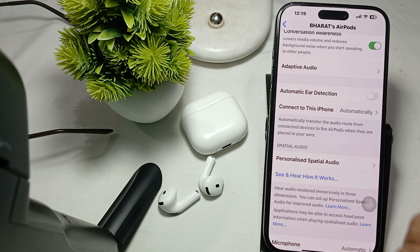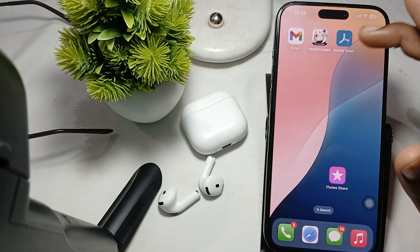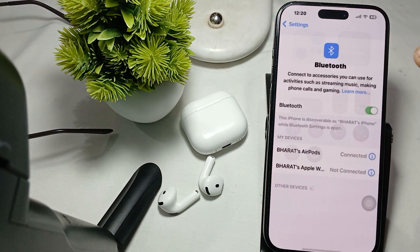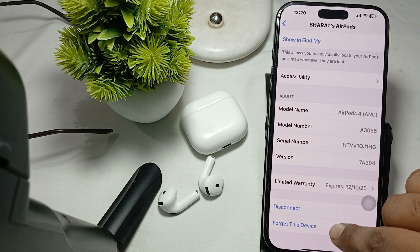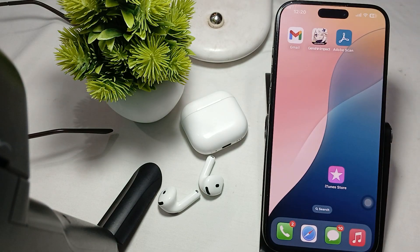The last thing to try is to forget and reconnect your earbuds. Close the case, then go to Bluetooth settings, tap the icon button, scroll to the last option — here is the option of 'Forget Device' — tap it to forget the device, then reconnect.